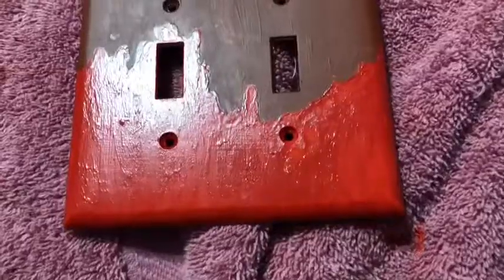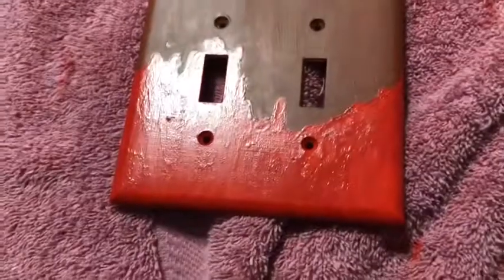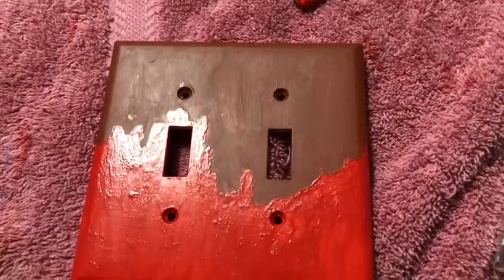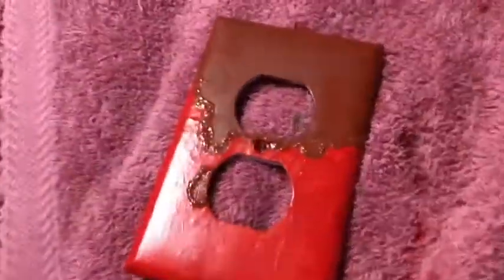I touched it and look what happened! I fixed it — barely — it still looks terrible, but okay. All right, this one is almost completely finished.